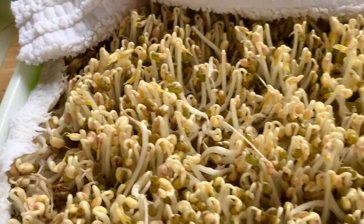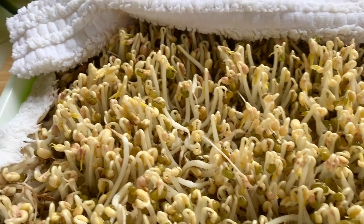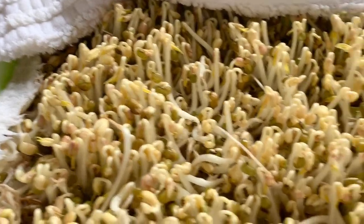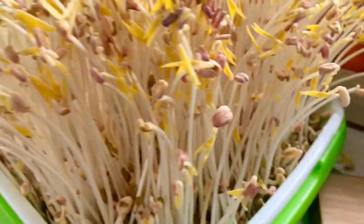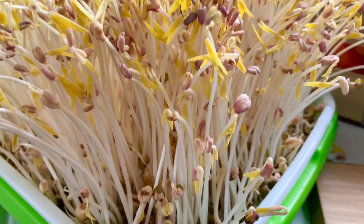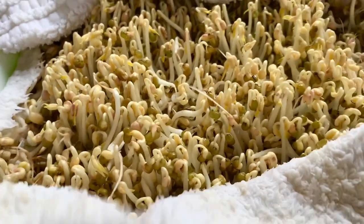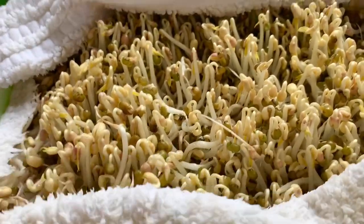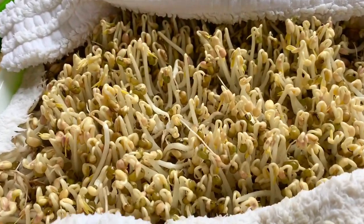These are day five — one day behind the others. But as you can see, these are longer, even though they had a weight on top. They're longer and thinner. These have a heavier weight because the towel is damp and a little bit heavy, and I also put a tray on top.